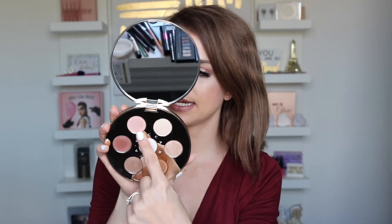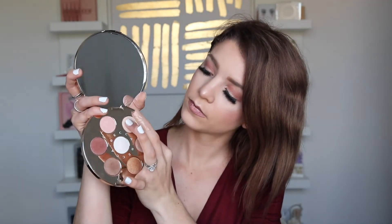I'm going to go ahead and swatch the colors. The very first shade is Toasted Marshmallow — really, really pigmented. That would actually be a really pretty highlight as well. The next shade is called Topaz — I think this would be a really pretty highlight too. Look at how pretty that is — perfect for your inner corner or brow bone. Really, really nice shimmer shade.